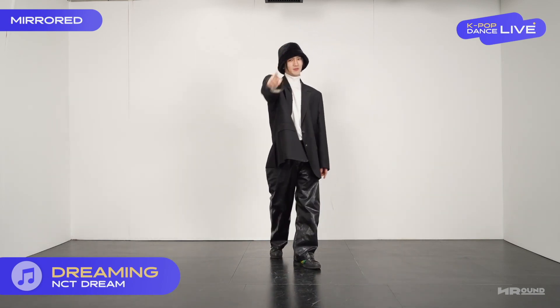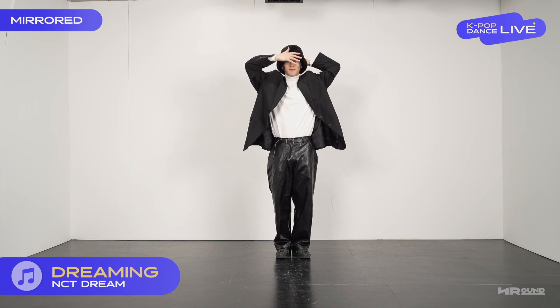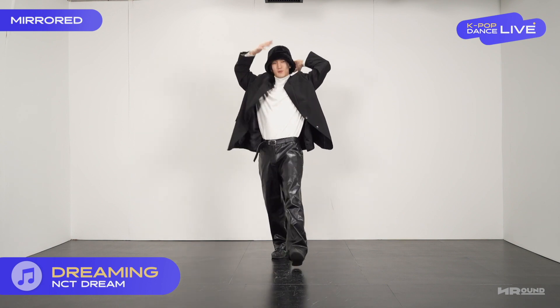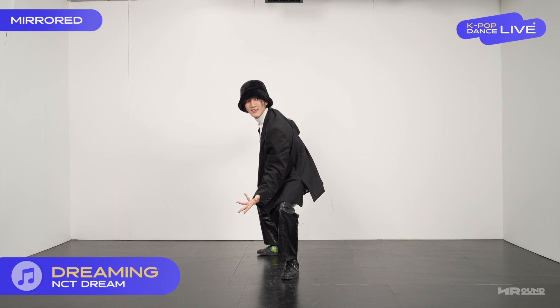Dreaming, first move. Yeah, shoot. Yeah, step one and step two.